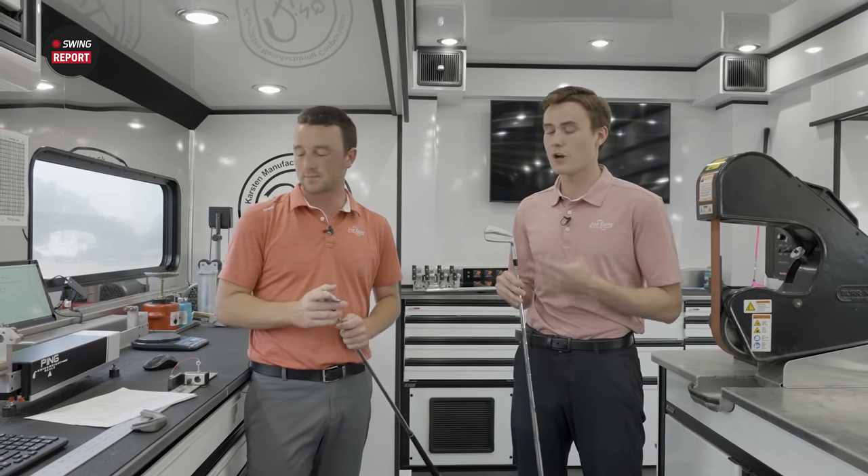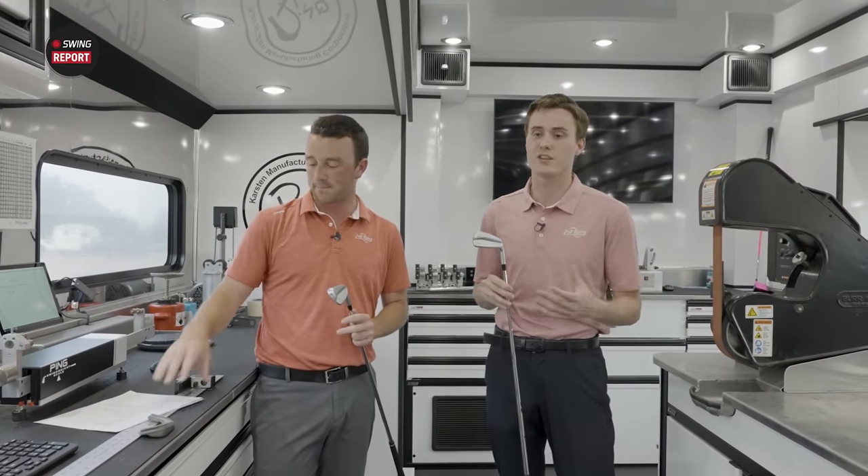While you may be seeing these irons for the first time, they've been tried and tested on the PGA Tour for months. It's a very exciting opportunity to get a look at a modern classic. I think it's time to take these out to the course — let's see how they test out.